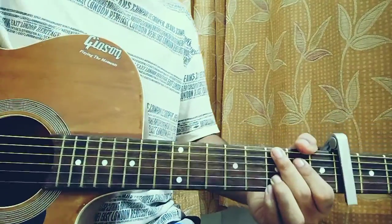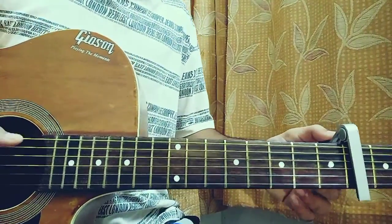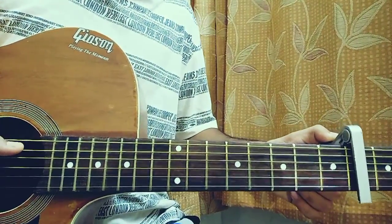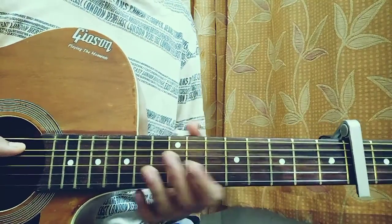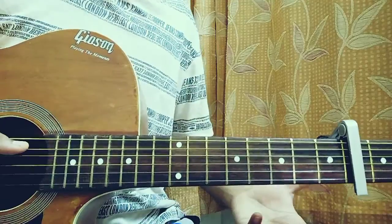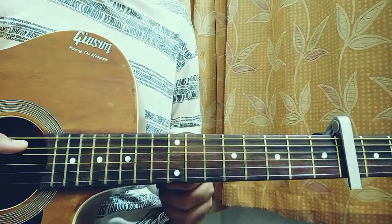What's up everyone, welcome back to my channel. We've got 'Switchblade' by Nikki. I actually want to do this song because I have the full album 'Moon Child', so I was just thinking that if I've got the full album, why not do this one.